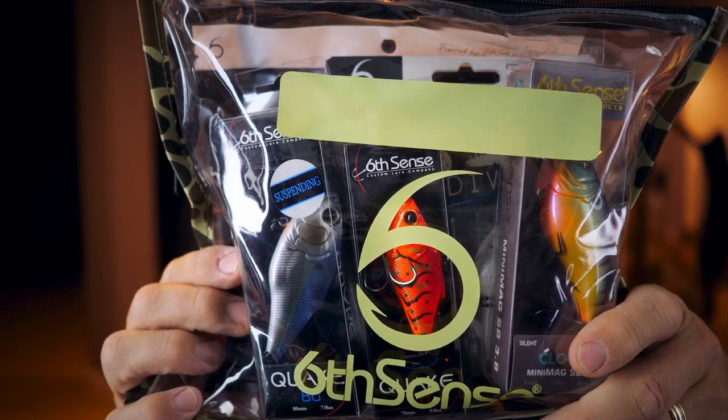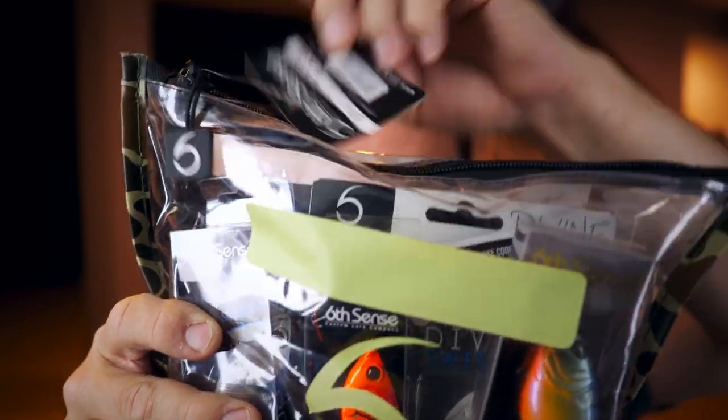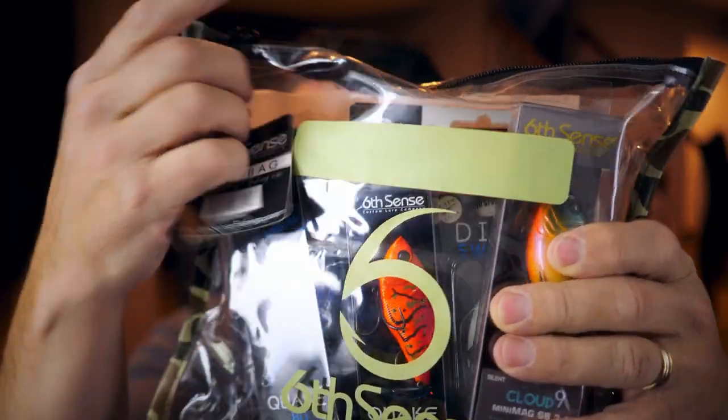Cool factor: 8.2. This thing came in a plastic bag with some cool radical-looking camo edging on it with a ziploc closure — it's the Sixth Sense bait bag. I think you can buy those separately, but it came in the package, which is pretty cool. Let's unzip this thing and see what's inside. We'll start with the boring stuff first and build up, instead of showing you all the great stuff first.